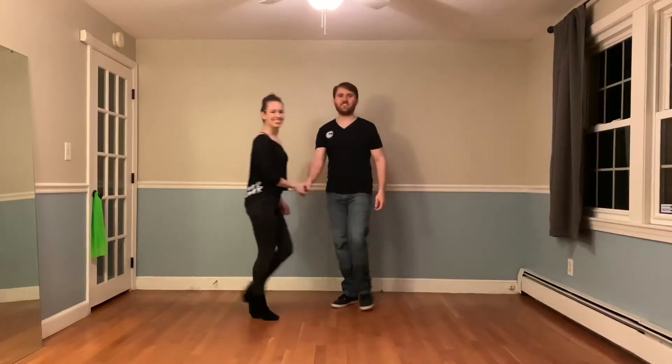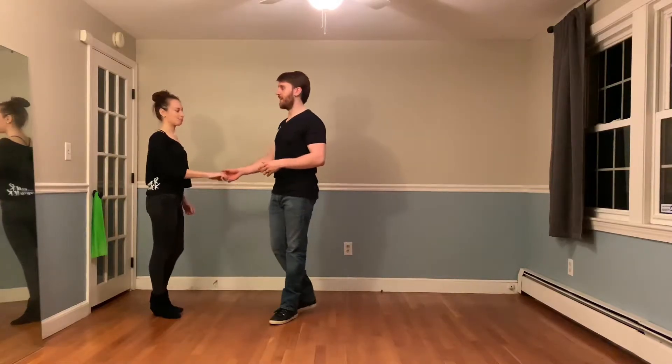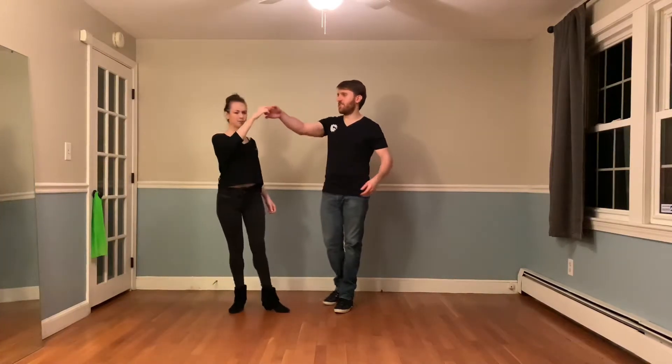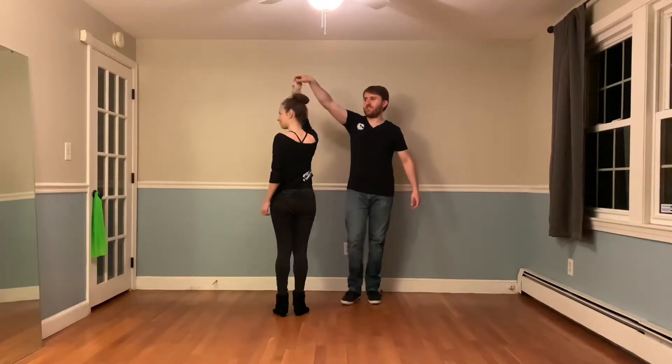Breaking this down for our leaders. You might notice that this pattern does travel a little bit, however I don't want to try to make my follower travel. I actually want to try to keep Desiree mostly in place. So as we're going through this spin, I'm prepping here like an inside turn up around the follower's forehead, then this hand goes up and over the follower's head.